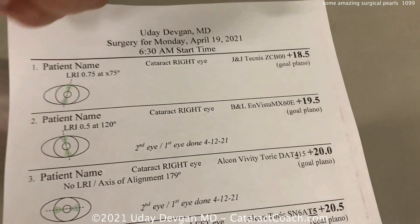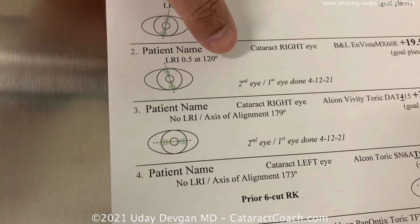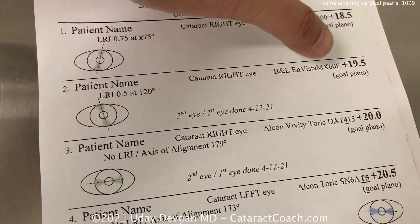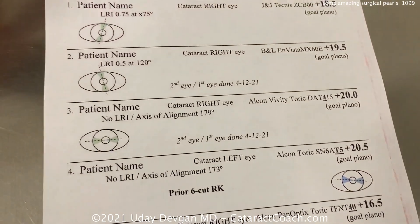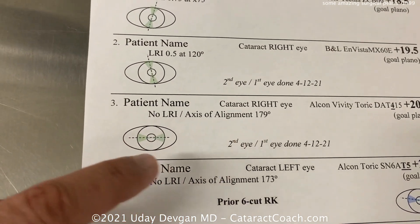It's the right eye, that's the lens, and that's the anticipated outcome. The next patient already had one eye done, so I put a note: the first eye was done just last week. There's a goal and a lens — here's a toric lens, no LRI this time, but we'll have axis alignment shown there.